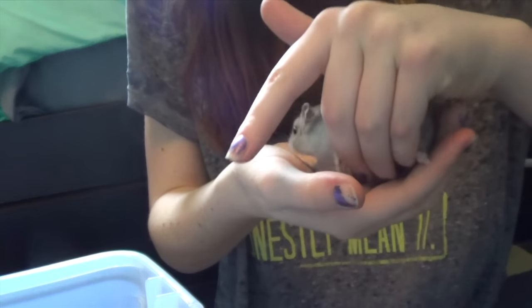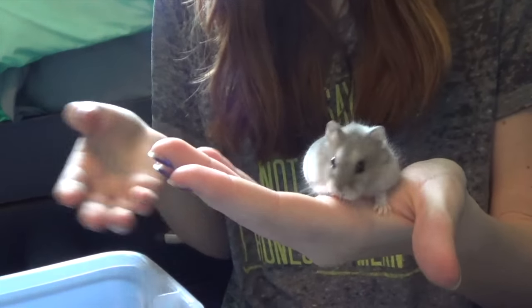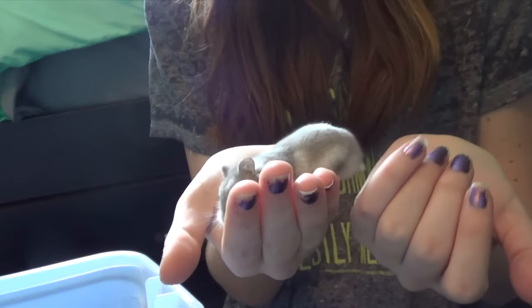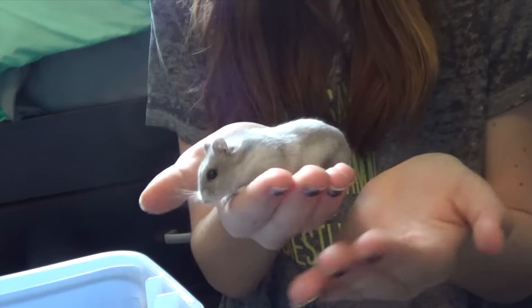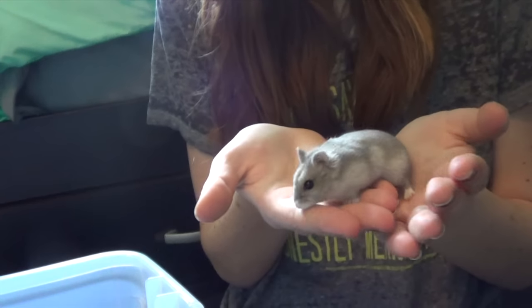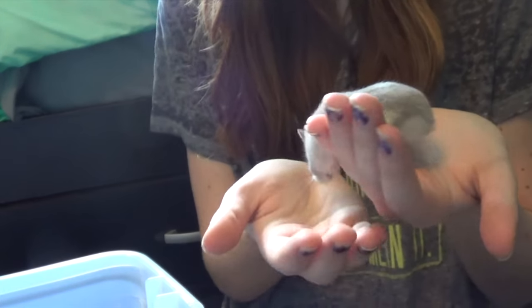Dwarf hamsters are a little bit harder to hold because they are so small — they're not as big as a Syrian. They like to climb around more and they're a lot more hyper, so they do like to run around a lot more. It's a lot harder to hold them because if you're trying to go put them somewhere and they're climbing around everywhere like this, it's a little bit harder.